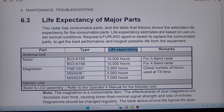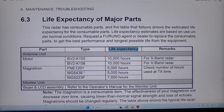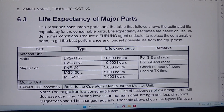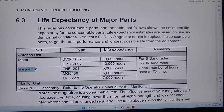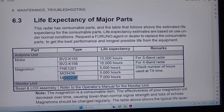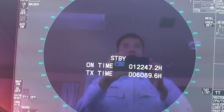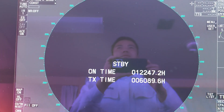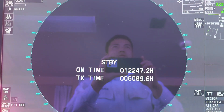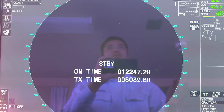As you can see, as per our manual instruction, the life expectancy for the X-band magnetron is 5000 hours and for the S-band it is 7000 hours. Now I will show you how to replace the radar magnetron and then how to reset the transmit time for this radar.